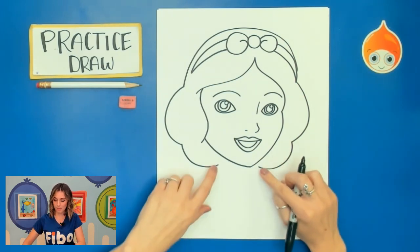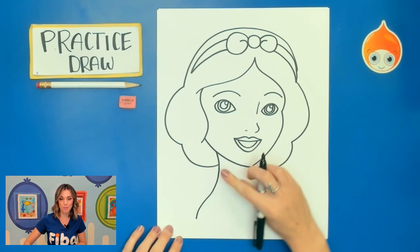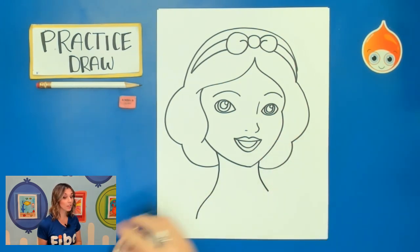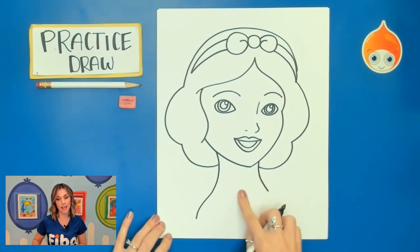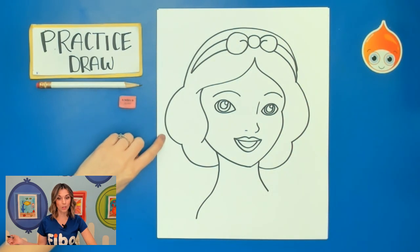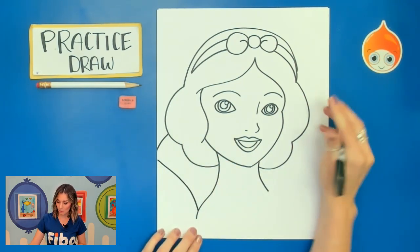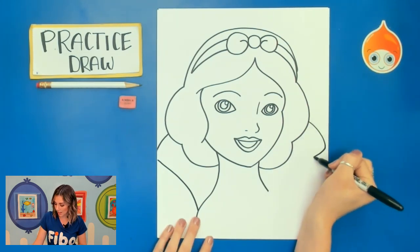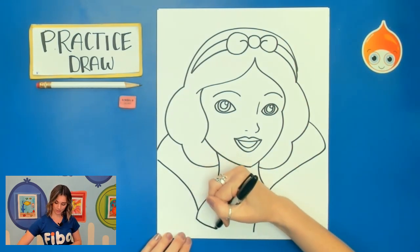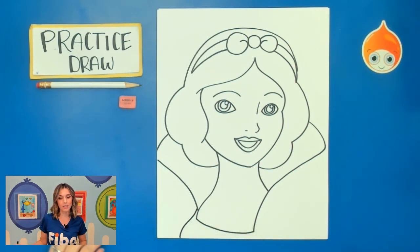Now we're going to work on that neck. Remember how we made sure that hair didn't touch the head, because we need to draw that neck down here, making sure to match up with the hair. Her shoulder is slightly turned, so we don't see all of her neck and collar bone right there. Now we're going to add the collar to her dress. We're going to go behind the hair on the left side, curve out, and then back in. You're going to continue that almost to the bottom of your paper and then connect with a curved line. We'll add the rest of our shirt here by adding that curve.